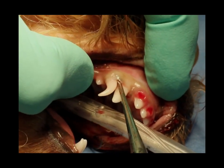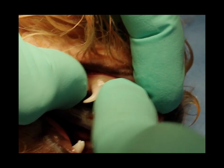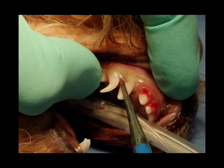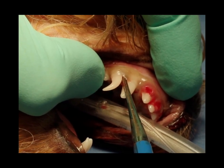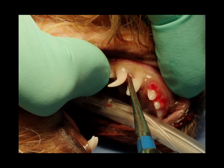You can see the placement of that Luxator elevator. I'm using it to dig between the tooth and the bone, and I'm now using just real steady pressure — not putting a lot of pressure on that torque movement — and holding it for about 15 seconds.